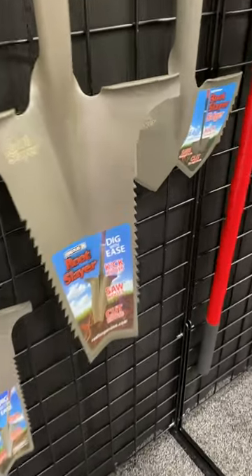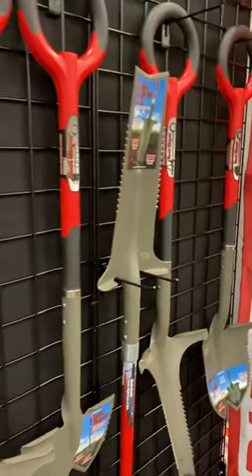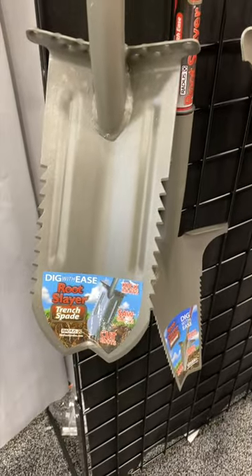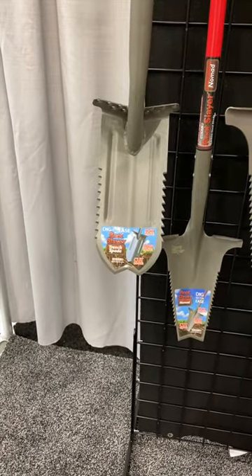Do you have extremely difficult dirt to shovel? Well, I may have the perfect solution for you. This is Rootslayer, and as you can see, it's a unique, different type of shovel that comes with a very unique design that has serrated edges on both sides, making it extremely easy to get through difficult dirt or roots, of course.